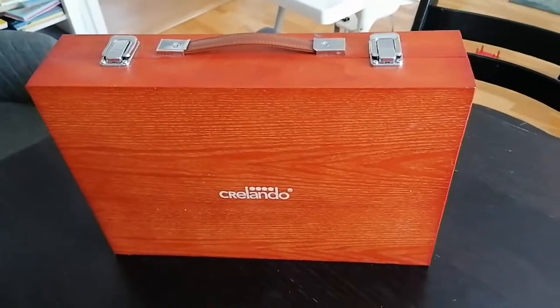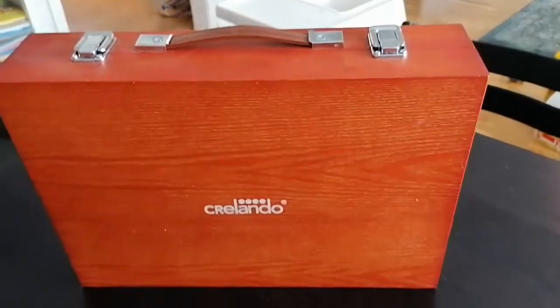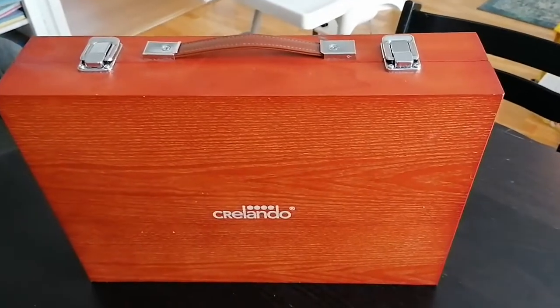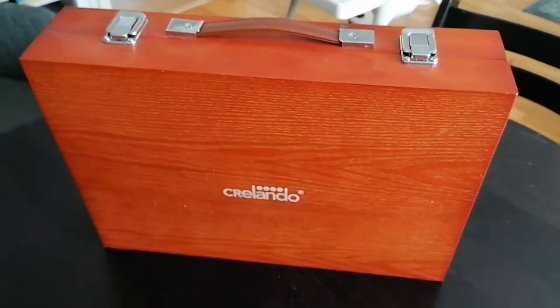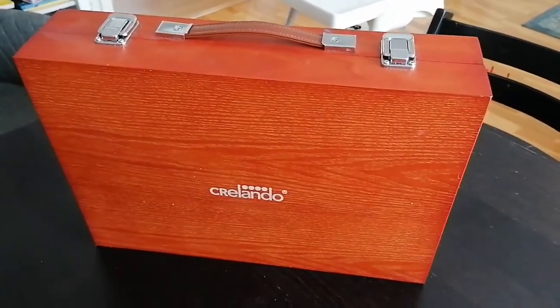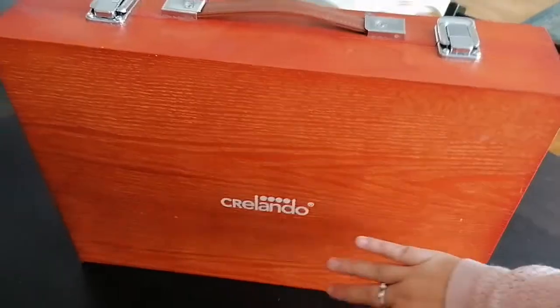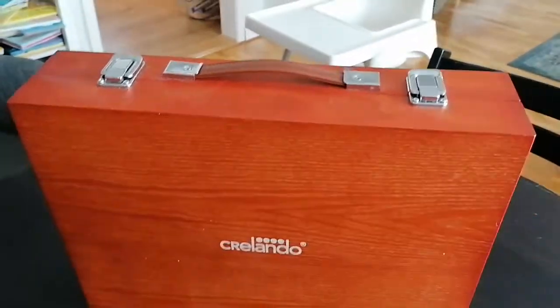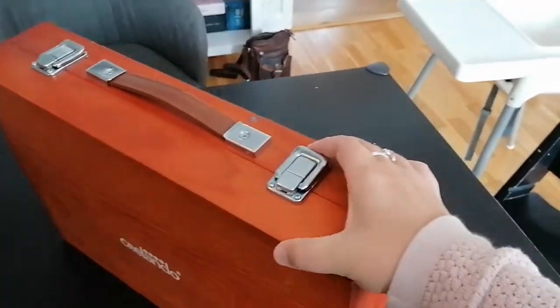I'm finally done with it. I asked some of you for advice in a face painting kit group on Facebook. I promised some of you that I would do a video of it when I'm done. I'm not done with the outside — I want to put maybe my logo here or paint something, I haven't decided yet — but I wanted to show you the inside.